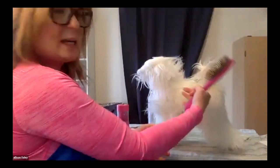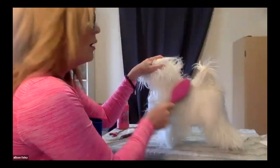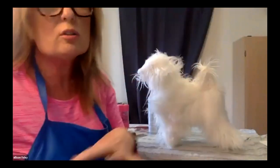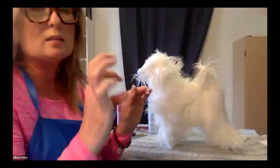With setters, cockers, spaniels — on the jacket part, we're going with the grain, then back brush it and get that mousse underneath there. You could use any mousse — put the mousse in your hand and work it in with your fingers — that's completely fine. I just find that the mist of the coat dressing does help get it into the coat a little bit better, into every little part of the rib spring. But plain old everyday mousse works too.